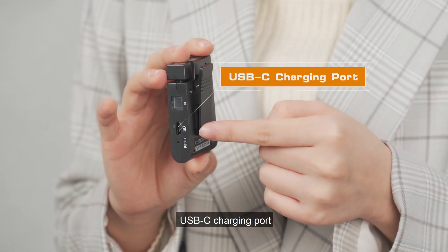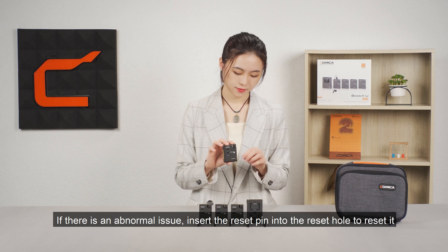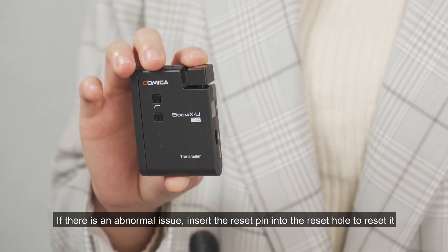USB-C charging port. Reset hole — if there is an abnormal issue, insert the reset pin into the reset hole to reset the device.